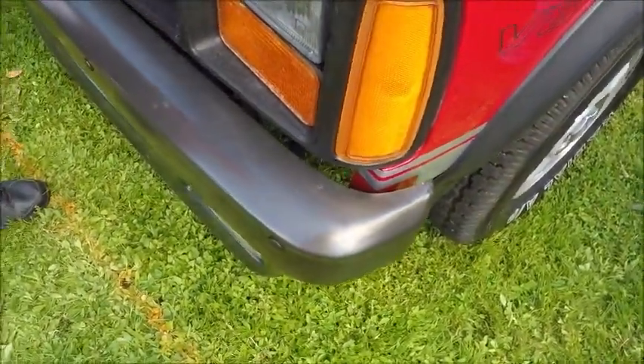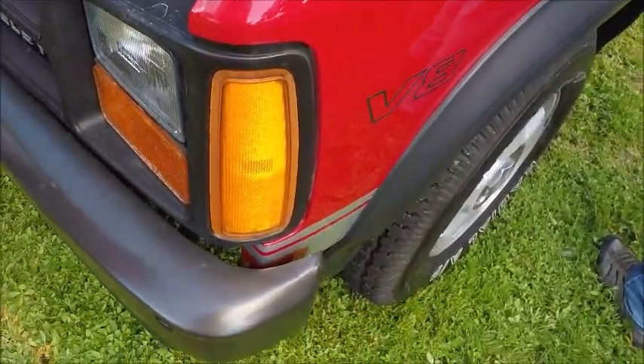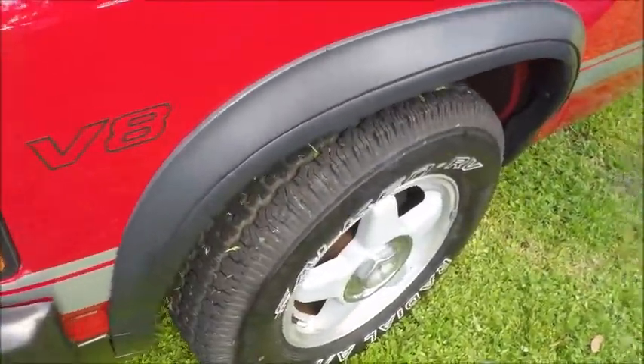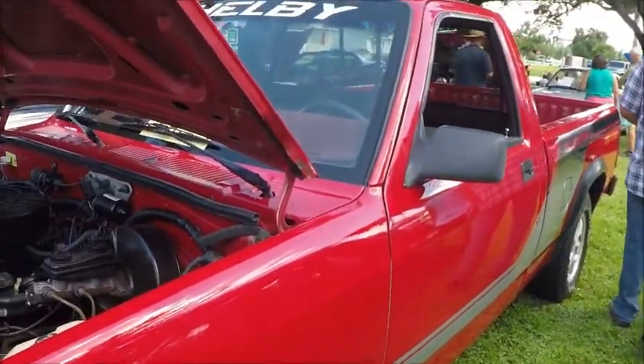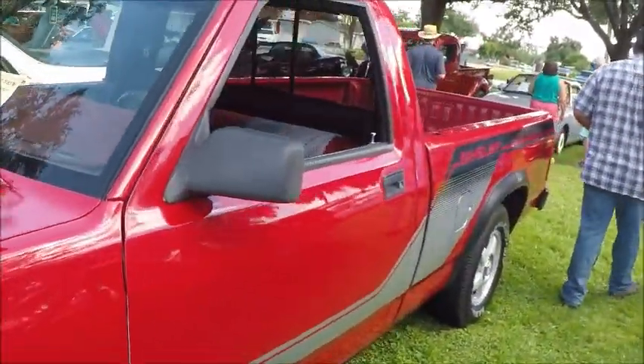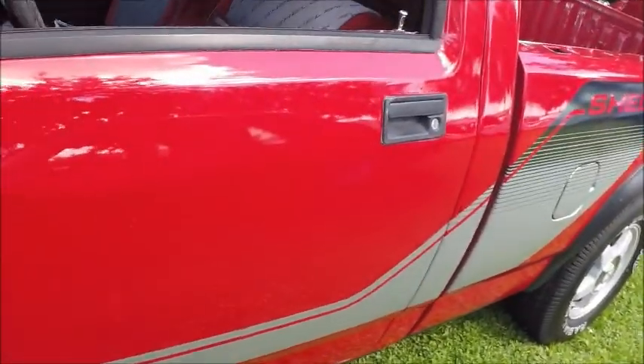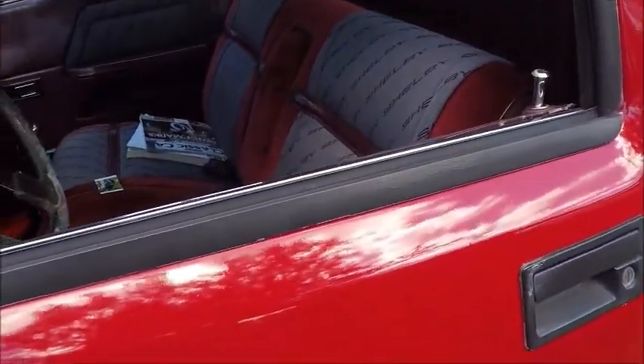Very sporty truck, and it points up the fact that Shelby did work for Mopar. It's a nice red truck with graphics — they wanted everybody to know it was Shelby origin.